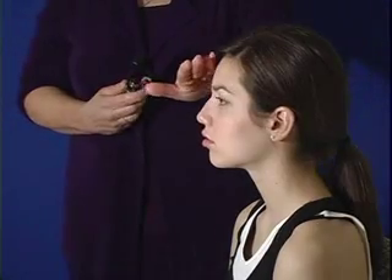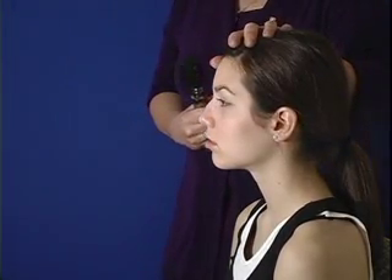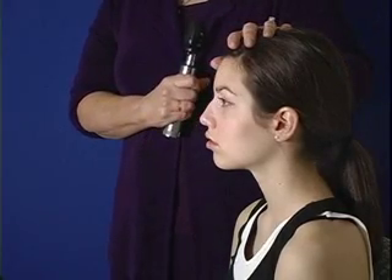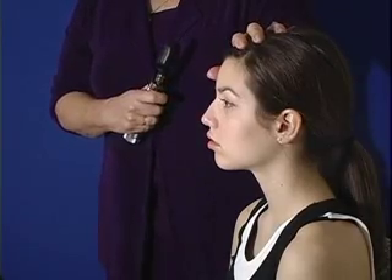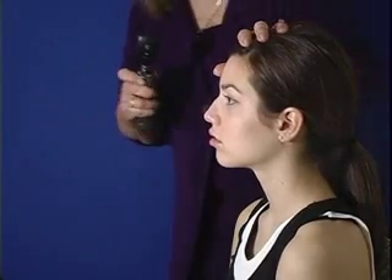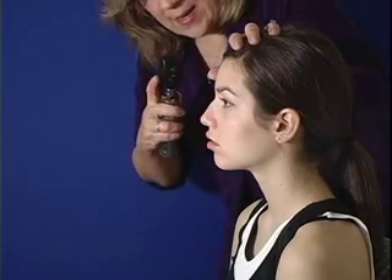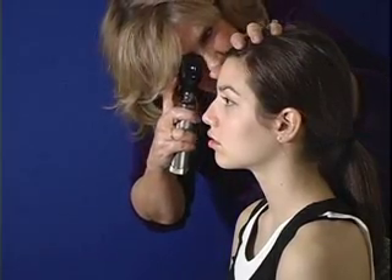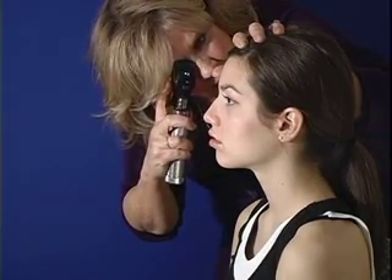I've dimmed the light so it makes it easier for me to see. I'm going to use my right hand to examine your right eye, and when I examine your left side, I'll use my left hand and my left eye. I want to stabilize your head with my hand here, and have you look at something over in the corner — not looking at the light. I'm going to go in at an oblique angle of 15 degrees, and I'm going to be looking for what we refer to as the red reflex.